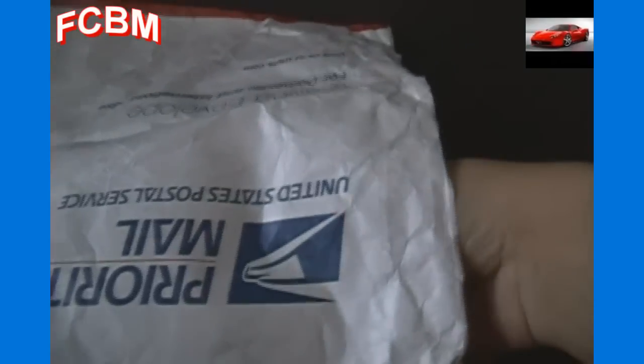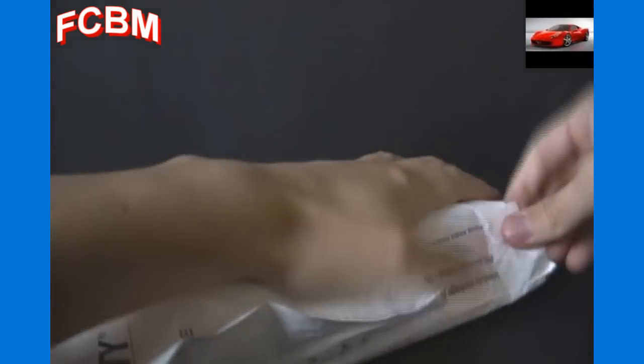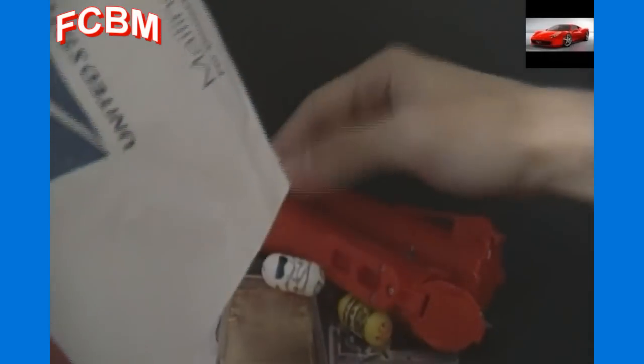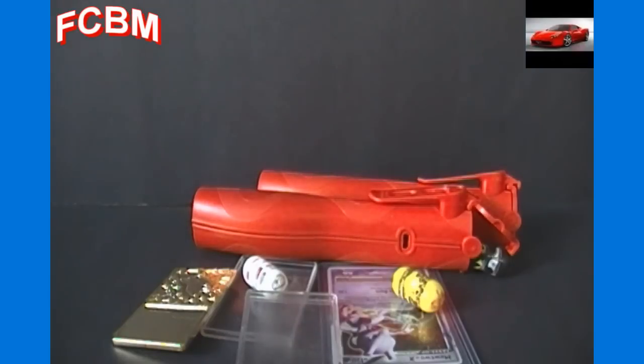Surprise — it's another package inside the package! That inner package also appears to be sealed. Alright, let's see what we've got. It's just one big thing here — you're going to see it all at once. Lots of stuff! Okay, that's everything from the package. It does not appear that there is any note inside.